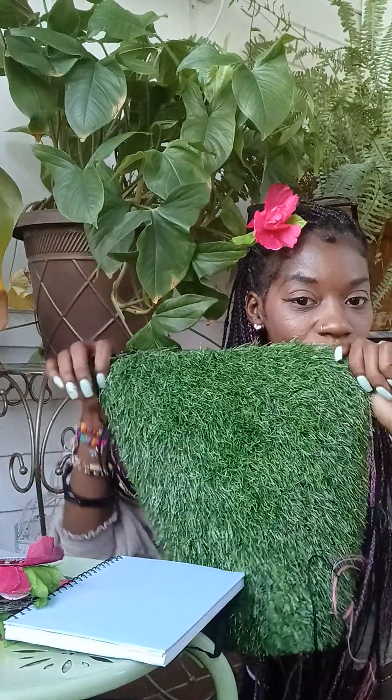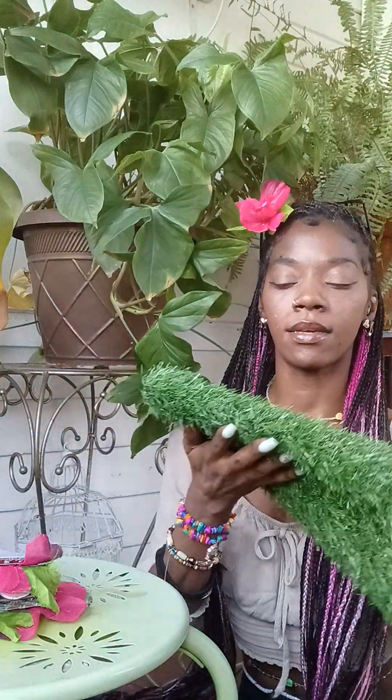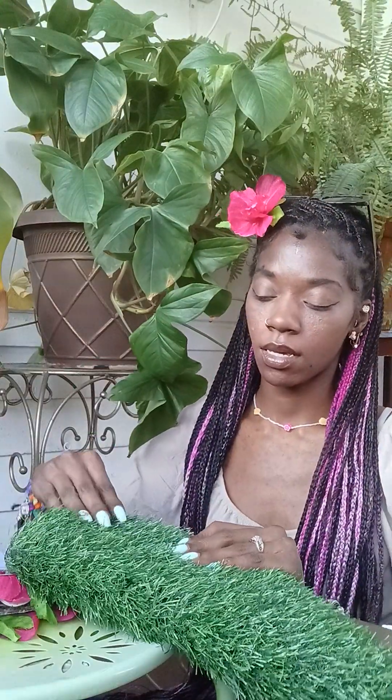For the cover, I'm actually going to use some faux grass, which I think is going to be so cute. Just stay with me and watch. We're going to keep the metal showing of course, and then the cover of the book is going to look something like this. Can you imagine walking around with a notebook, a dream journal, a manifestation book, or a planner that looks like this? It's so cute.